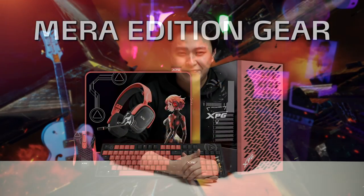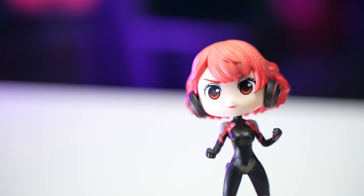Well, in this video, we're going to be in for a treat because our good friends from XPG brought us these amazing Mira Edition parts and peripherals to enjoy. That is so great, Jay. So, let's not wait any longer and let's get right on to it.